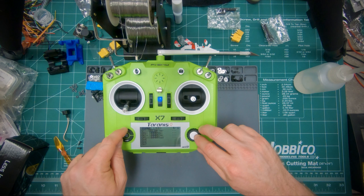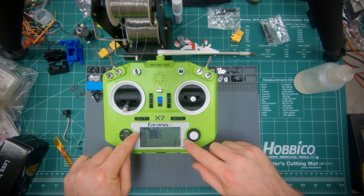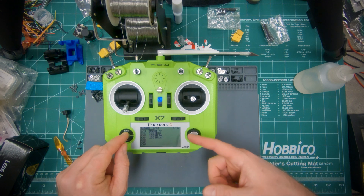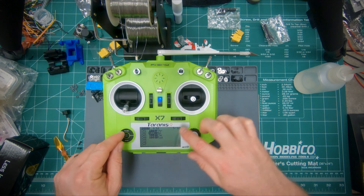Now go to the mixer page — if you pass it you can hold the page button to back up a page. Right now it's set up so channel 1 is throttle, channel 2 is aileron, channel 3 is elevator, channel 4 is rudder. You can set that up however you want; you just need to make sure you have throttle, aileron, elevator, and rudder on there.